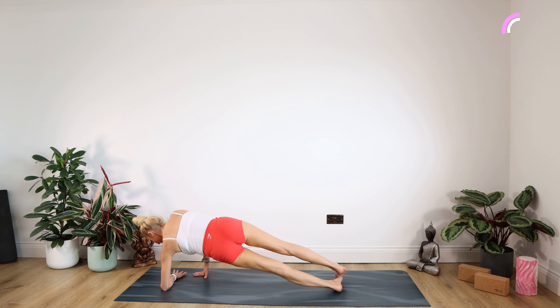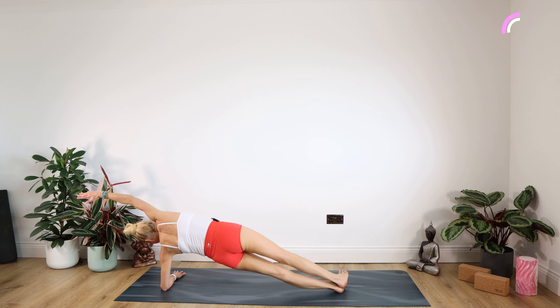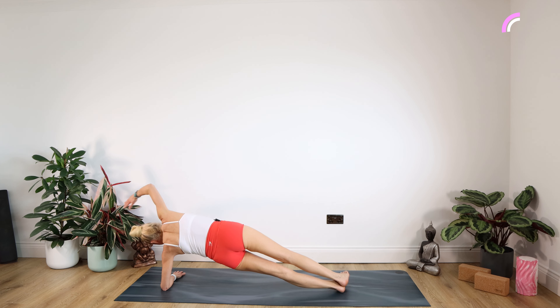Over we go — rocking onto that left arm. Right arm over the top if you can. For 10, nine, eight, seven, six, five, four, three, two, one.